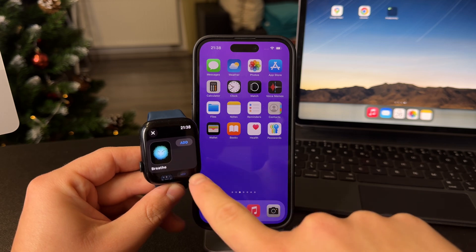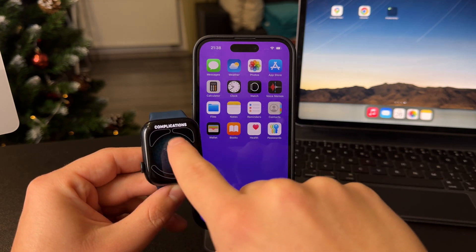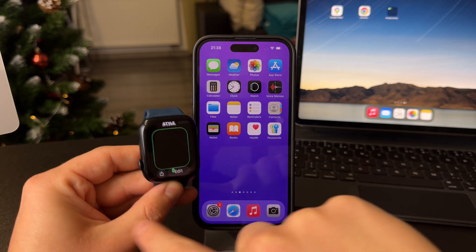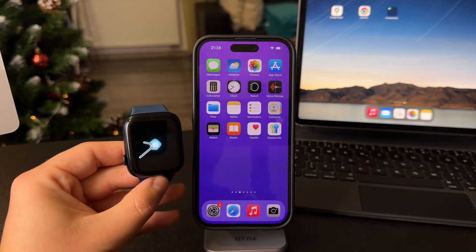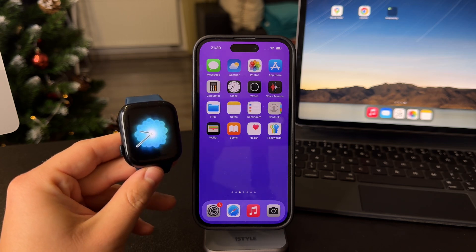For example, this one is quite literally just the time hands. I can add it like this, and we can add some complications, which I'm not going to do. And now I have this very simple watch face which only shows me the time and nothing else.